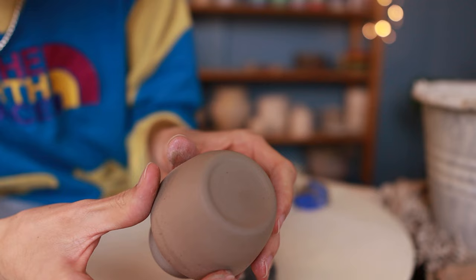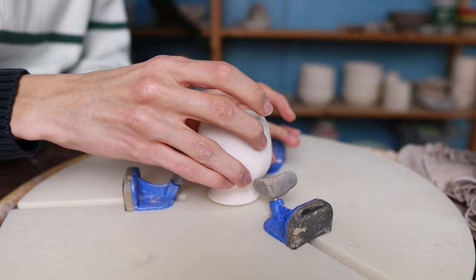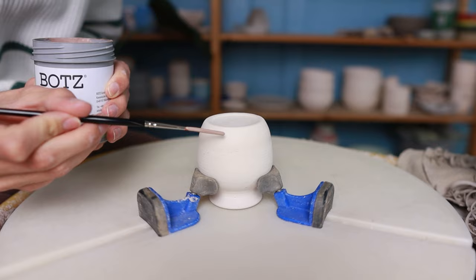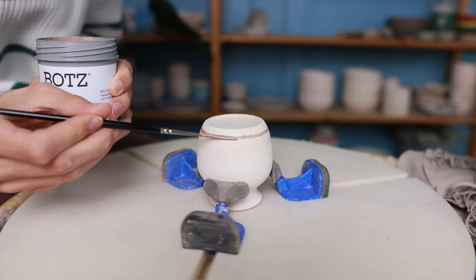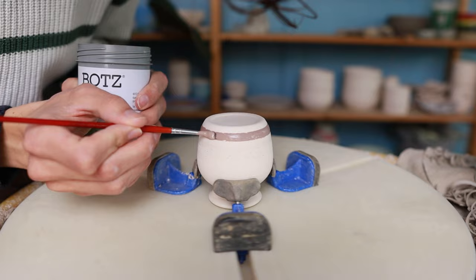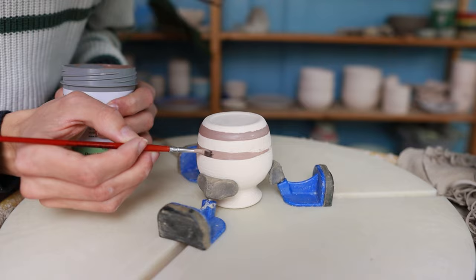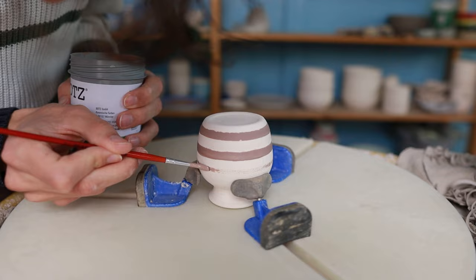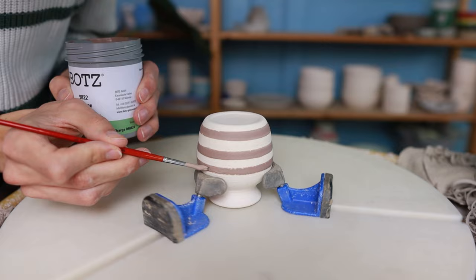After they've dried and been bisque fired, it's time to glaze them. I've decided to decorate them with the new Angobas from Bots Glazes, which I tested in the previous video — I'll leave a link in the description. For the first face, I add three little lines at the bottom because it's fun and cute. This piece was thrown with speckled clay so it will get little speckles after firing, which is why I decided to leave some parts unglazed. The color I'm using here is Flamingo, which will turn bright pink.